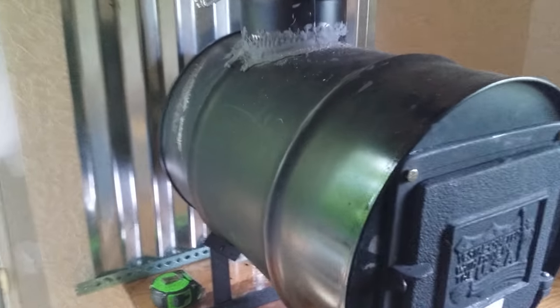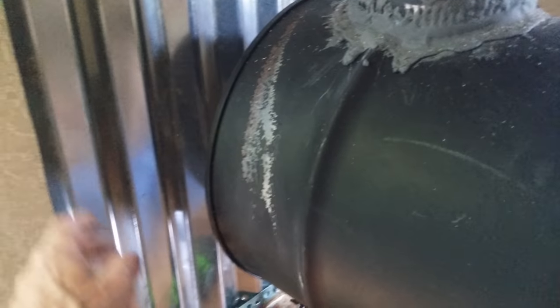I put a piece of extra metal I had from a roofing job. It has an air gap for a heat shield so it doesn't get too hot. It has a 6-inch damper.